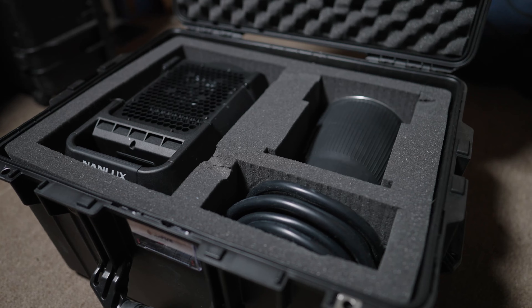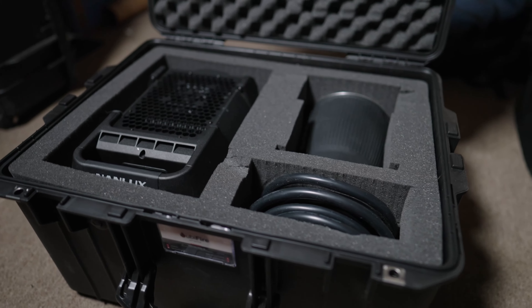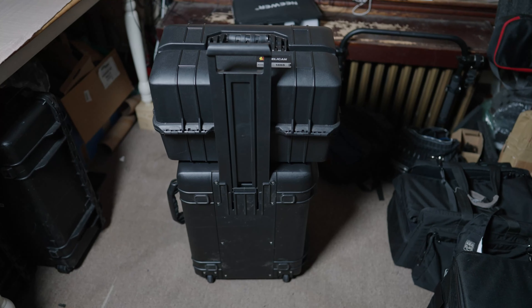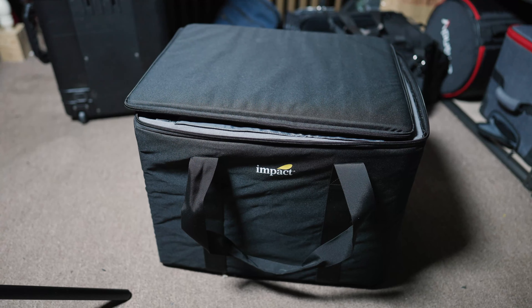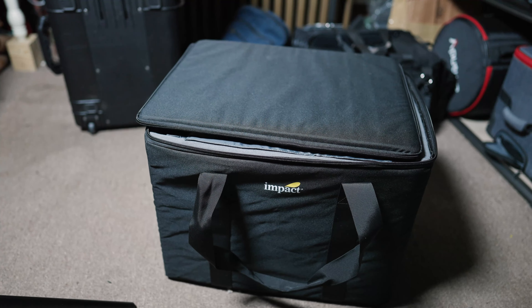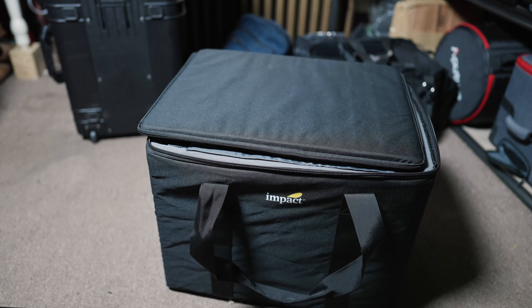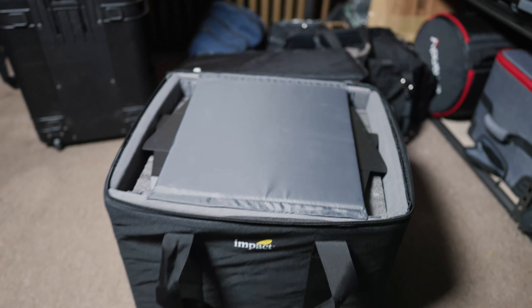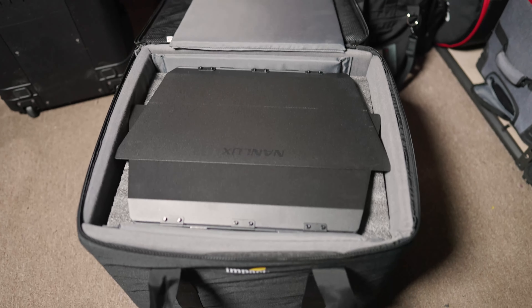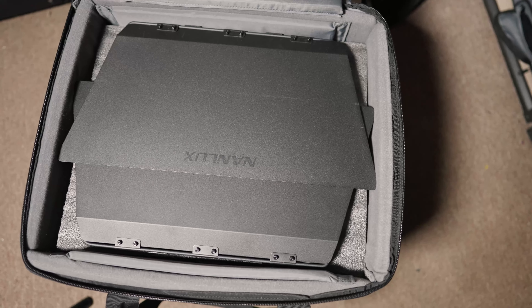Next up we have the Pelican 1607 wheeled hard case. We have the yoke, the light, the comb, and the cable. Fits perfectly in there. I use the pull and pluck foam just because I was being lazy — I'll probably build something a little better later. What's nice is the ballast case sits right on top. You can roll it around since it's wheeled, just grab it and be off.